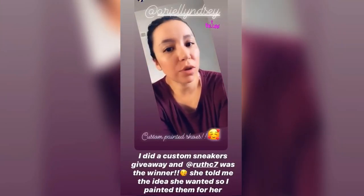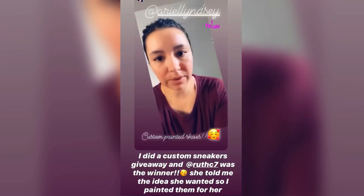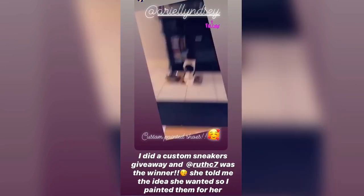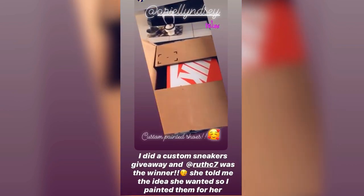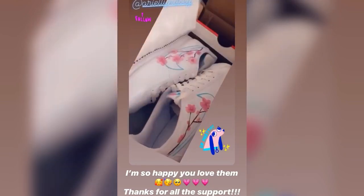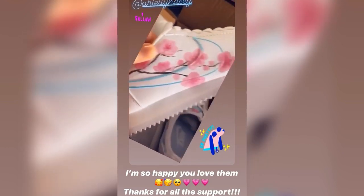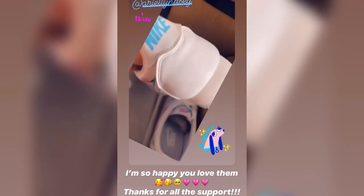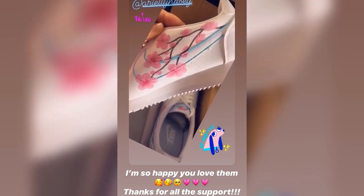Happy Friday! I wanted to unbox some custom shoes that I had designed by Ariel. They're so cute — I can't wait to see them in person. I cut open the box already. Just completely beautiful — look at that! If you guys want any custom designs, until next time guys, bye.